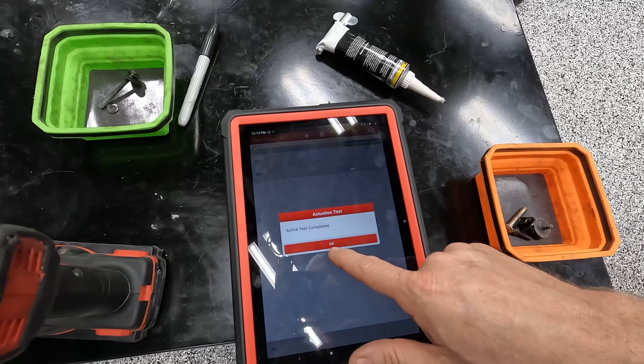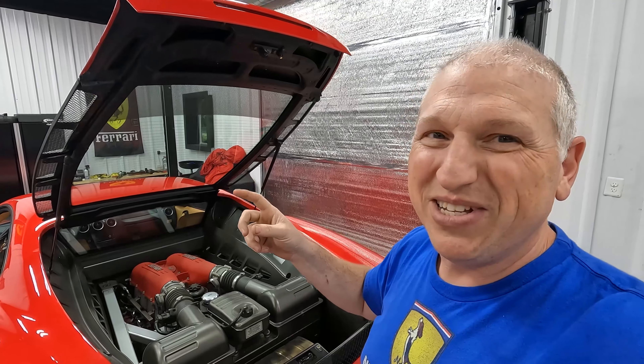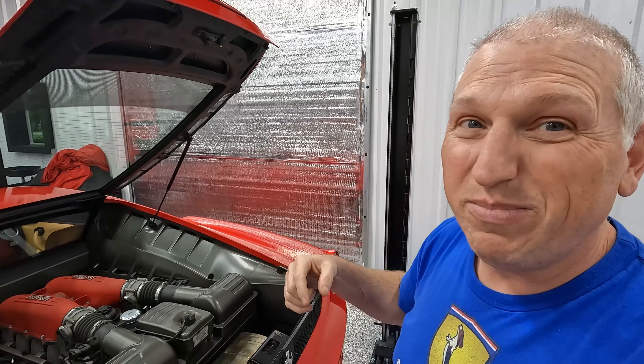Here's where I screwed up — a lot of these bleeds you can do with the engine off, but this one you actually have to have the engine running. We've now turned the bleed mode on and basically actuated it. So next we're going to connect the bleeder, turn the car on, and then bleed the valve.